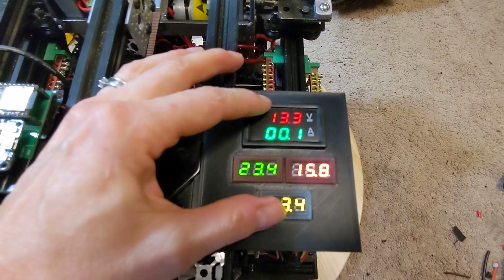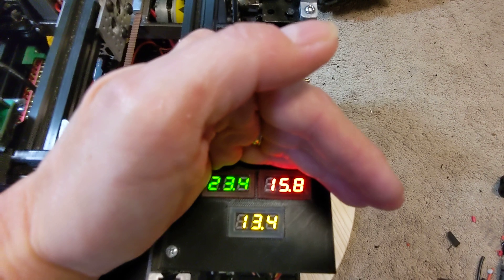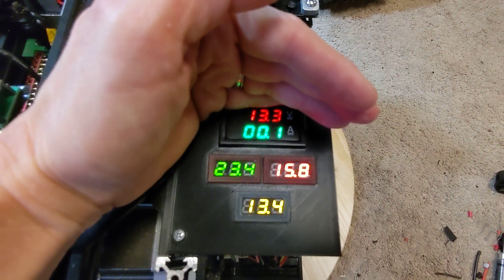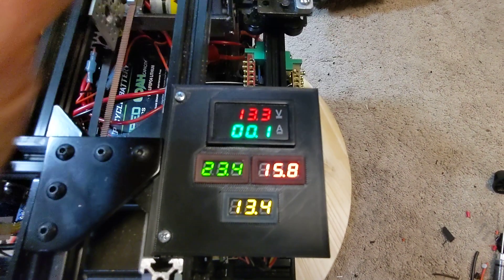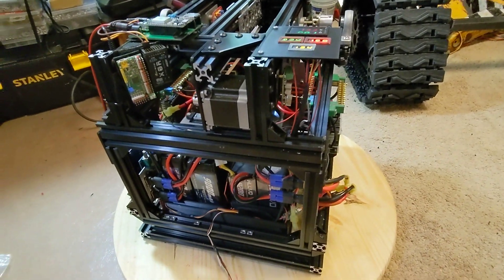These are for the large battery in the middle — the 23.4. Those are my 22 volt LiPos, and 15.8 are for my 14.8. So it's all powered up, and now I just have to get the other components wired in.